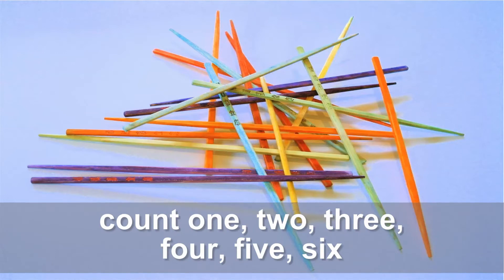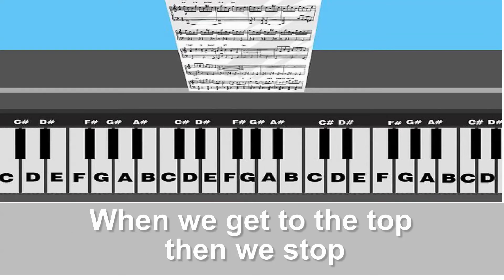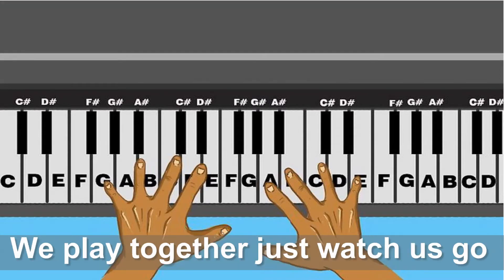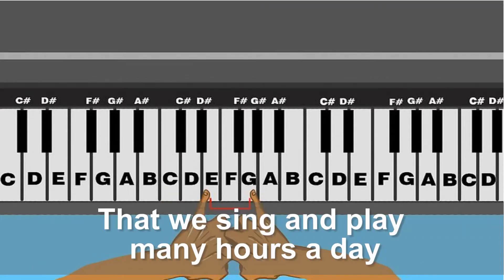We're playing chopsticks. Count 1, 2, 3, 4, 5, 6. Fingers are ready, the rhythm is steady. The harmonies close, so play all of the notes. When we get to the top, then we stop. The tune above, the chords below. We play together, just watch us go. The melody is so carefree that we sing and play many hours a day.